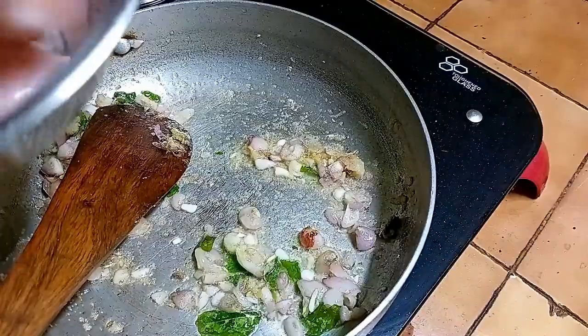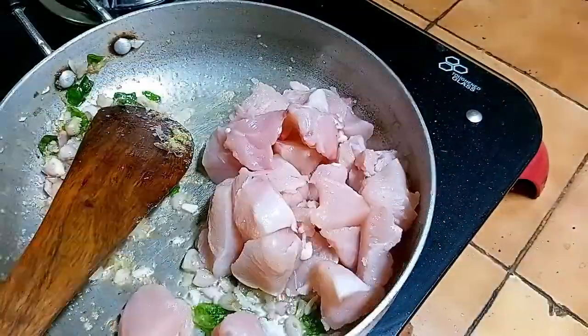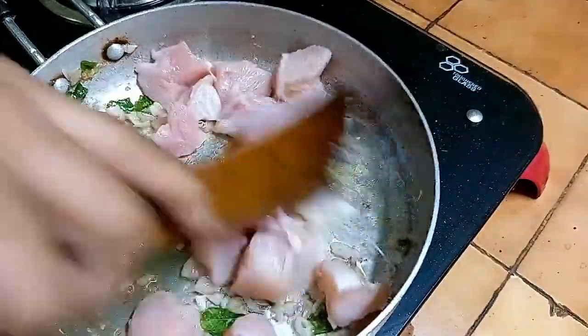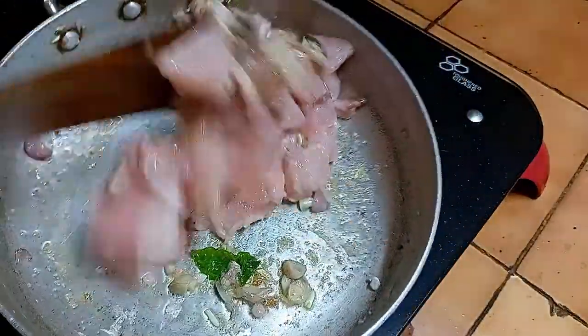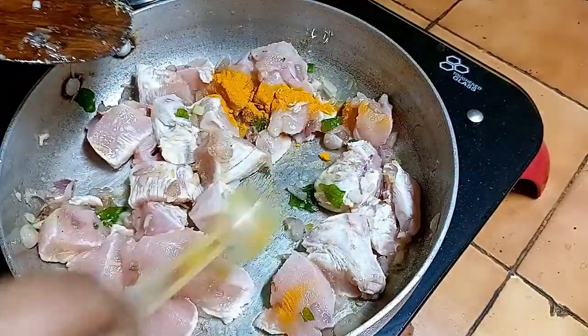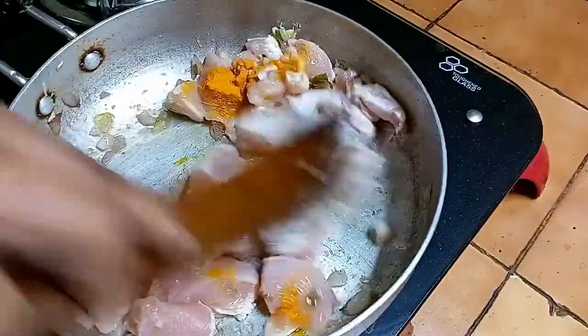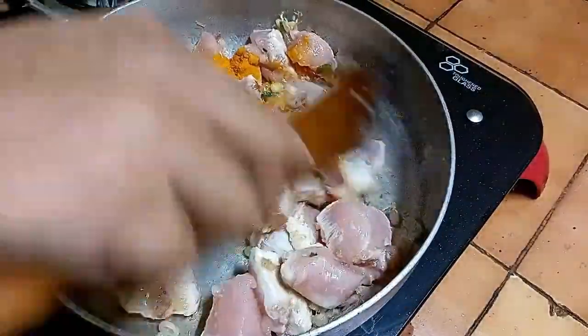Clean it with 3 grams of chicken, then clean it with 5 grams of chicken. Put the chicken on high flare and cook it.